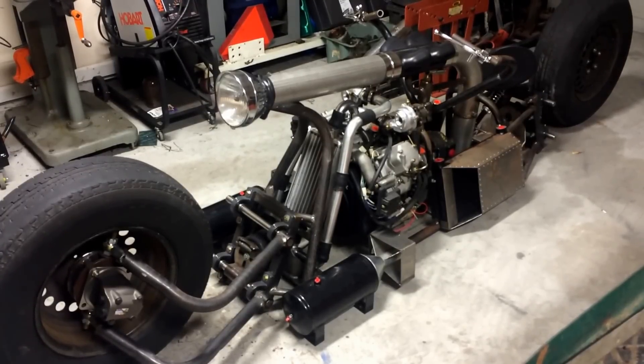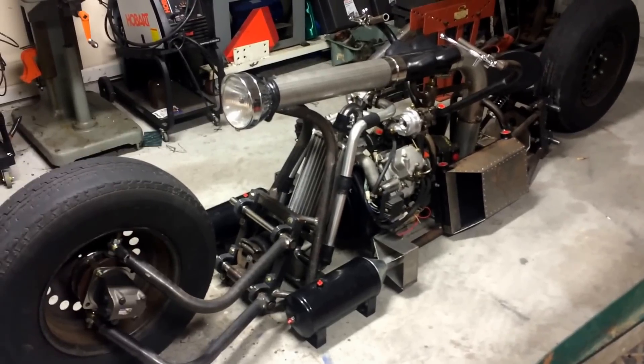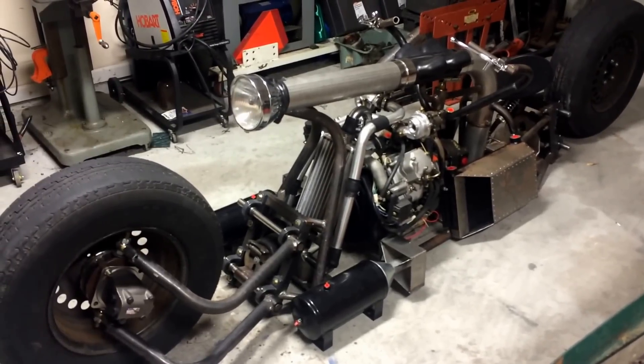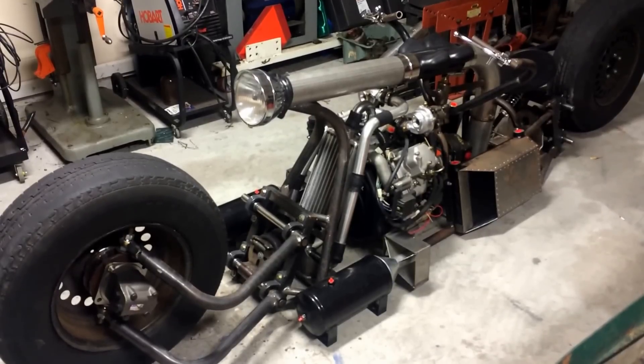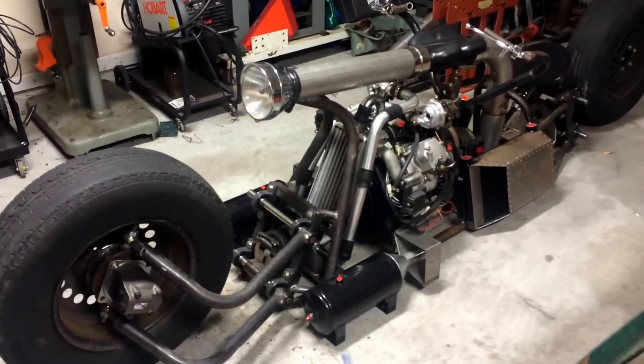Hi everyone, this is Sam again with my first video update on my second diesel motorcycle project that I've been working on. Just wanted to give you guys an update on how everything is going so far.